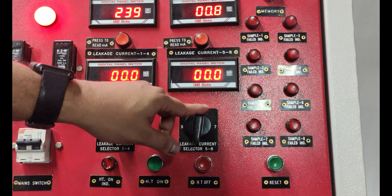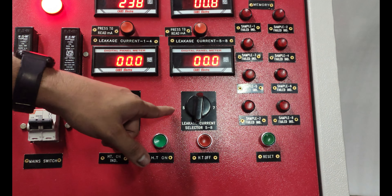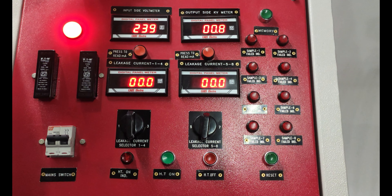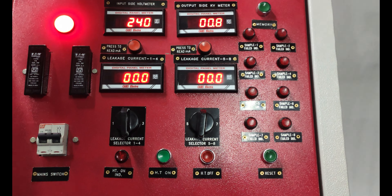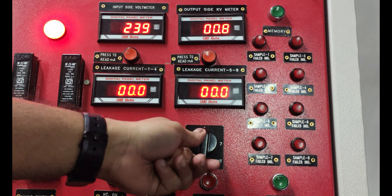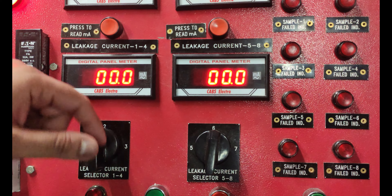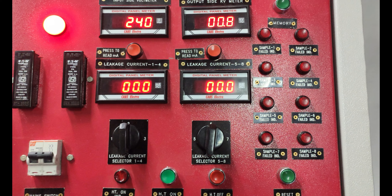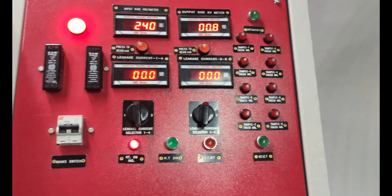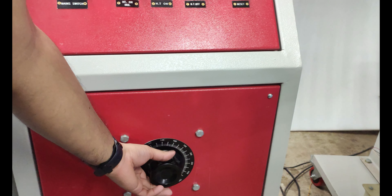There is a special function where we can see the milliampere leakage of each glove in this meter. For example, if we need to check the milliampere leakage at 7 kV or 8 kV for each glove, we put the selector in a single position — for instance, position 6 and position 2 — so we can check 2 gloves at a time. First, we have to turn on the HT push button and increase the variac by rotating it clockwise.